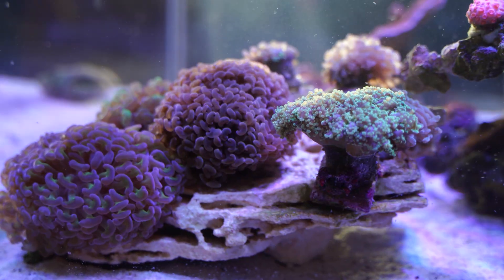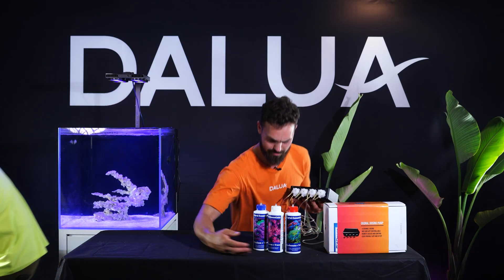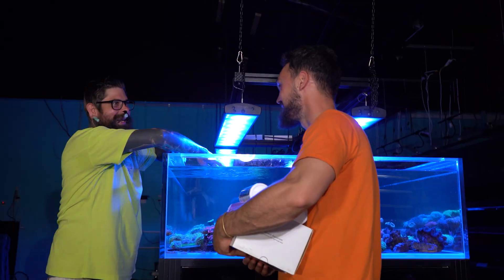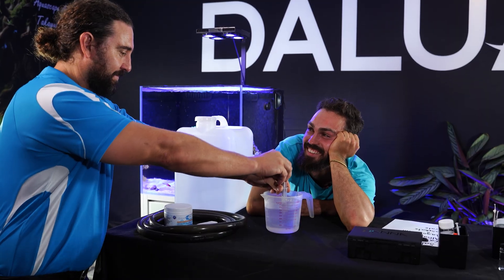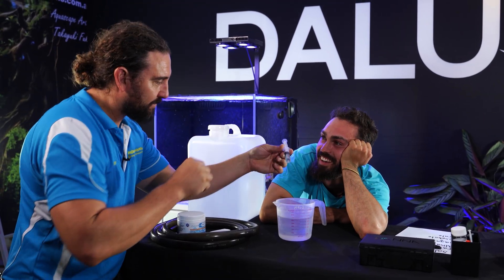If you want to see the Coral Essentials range in action, we have the 12 Week Reef video series for you to watch where we bring in the pros — Sam Parker from Parker's Reef, Shane Danger who works for Coral Essentials themselves, and Cam from Gallery Aquatica to show you guys how it's done. Hope that helps, guys. Hit that subscribe button if you haven't already.